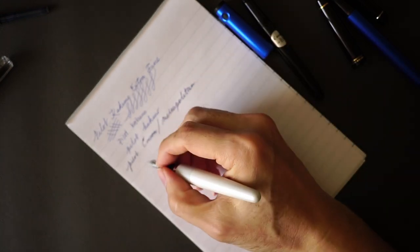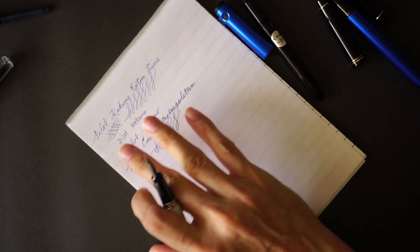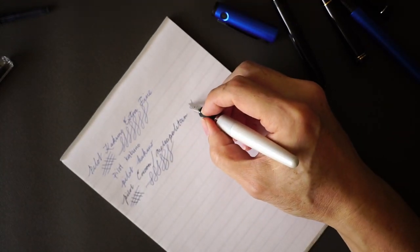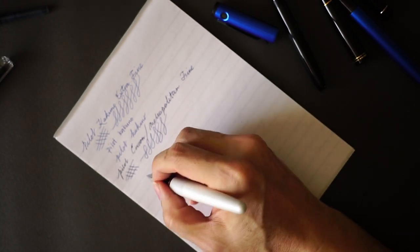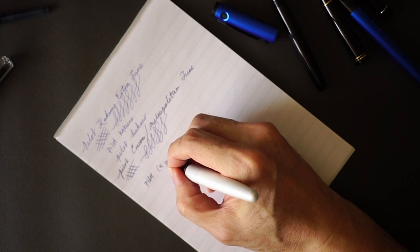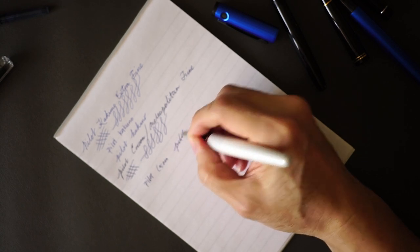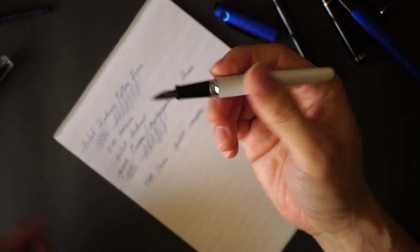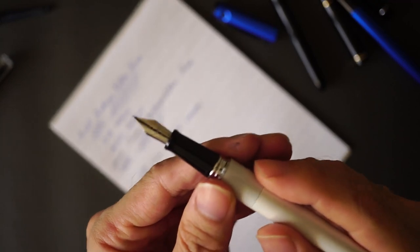Switching to the fine nib — this particular nib is noticeably smoother than the extra fine from the Cocoon. The fine is so much smoother that it's actually comfortable to write with in both script and cursive.